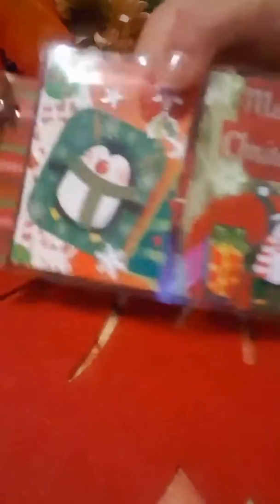I'm not sure who I'm going to give which ones to — like which ones to my family and which to my pen pals and friends.